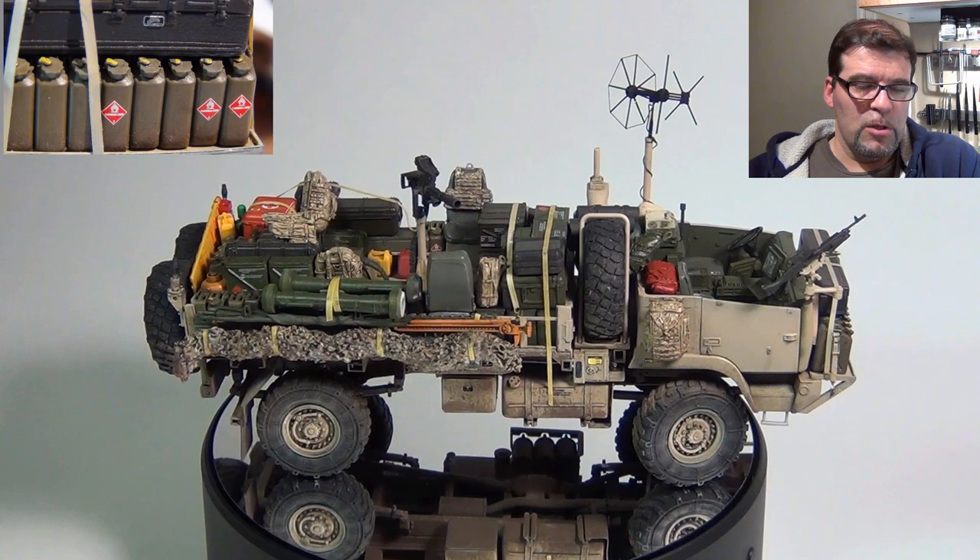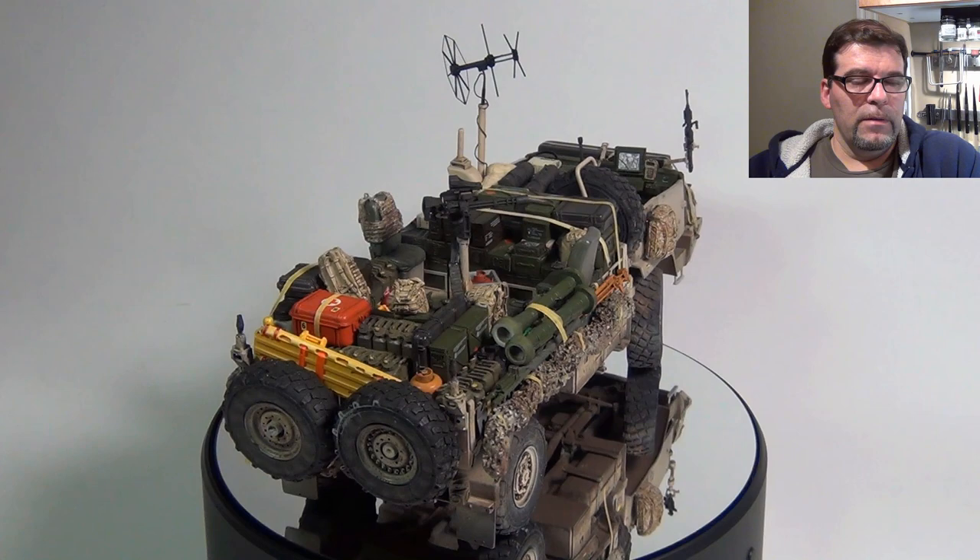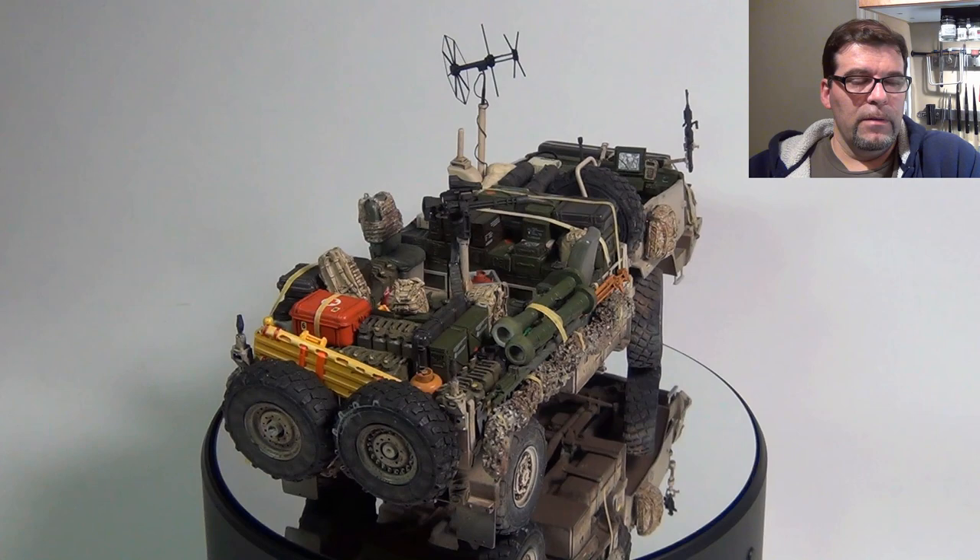Guys with Strykers — modern vehicles, the latest thing in Afghanistan and Iraq — I think should be wearing this stuff, because you see it in the pictures. Although if you can't get them, don't worry about it.